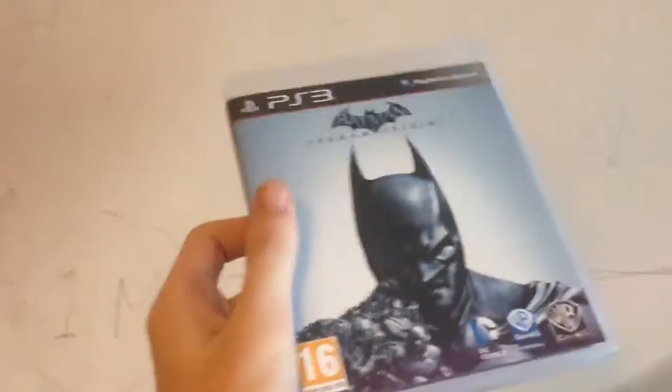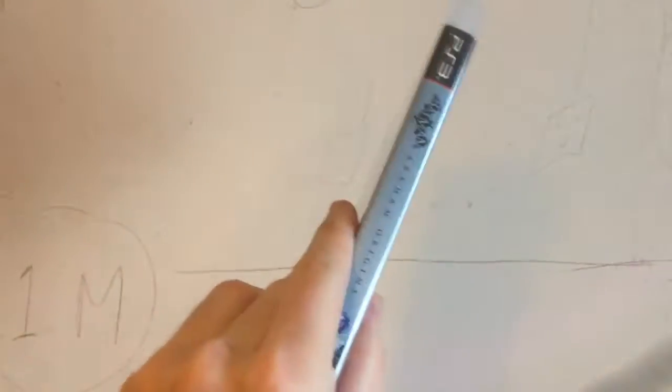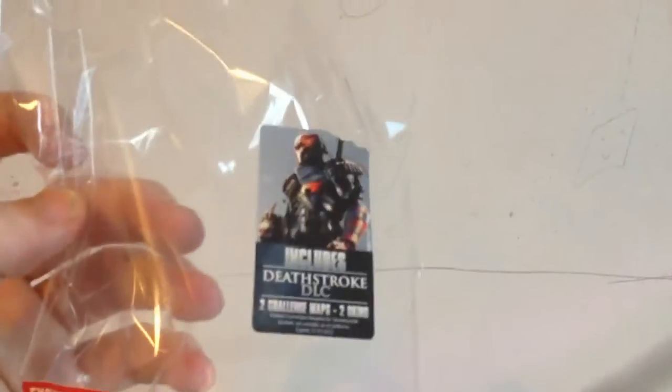I took it out of the wrapper because I was going to do a video, but I'm going to just show you what's inside. I already took the plastic wrap off. You get Deathstroke — the Deathstroke DLC pack, two challenge maps, and two skins.